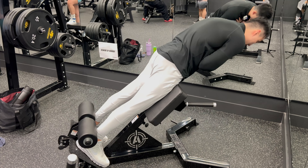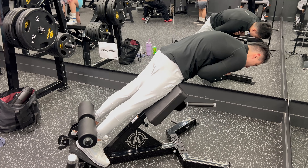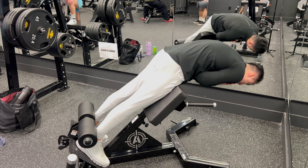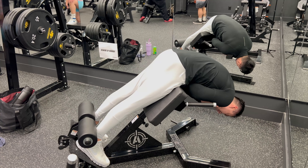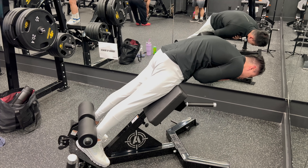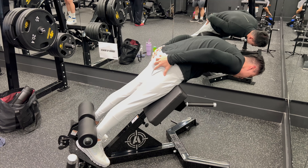I'm gonna round my back for this move, like this. I'm purposely gonna round my back and I'm gonna let my legs bring me up. Back is rounded. I'm gonna come down, just here. I'm gonna let my legs come up and keep that rounding in my back, just like that, and I'm gonna squeeze my glutes really hard at the top.